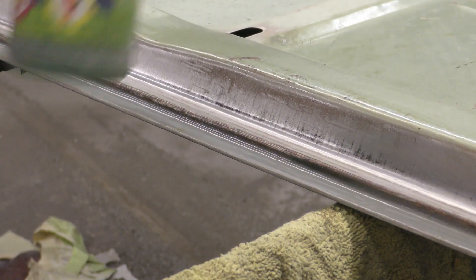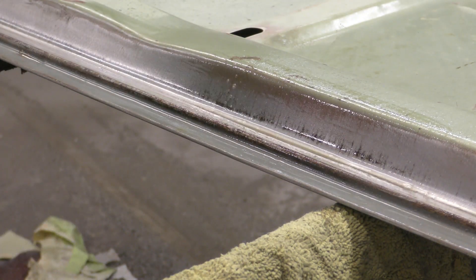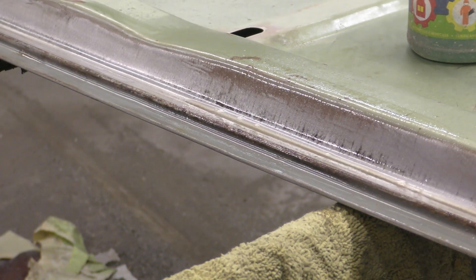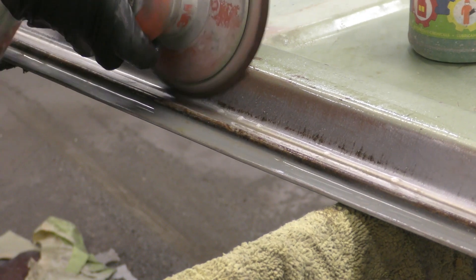All right. So the name of this stuff I use is concrete and metal prep. But like I said, this was all rusted. You spray that stuff on there, it's really going to eat this stuff down to the bare metal.